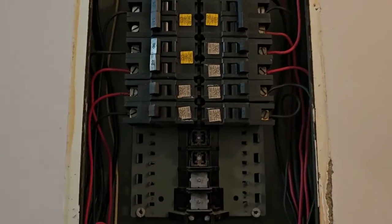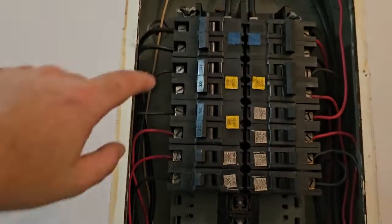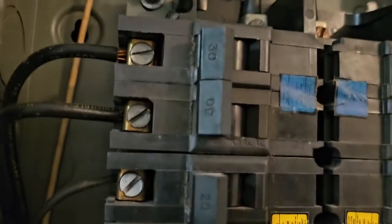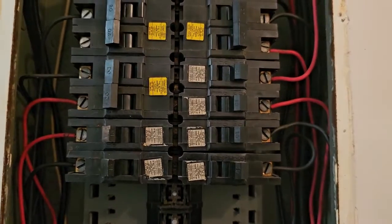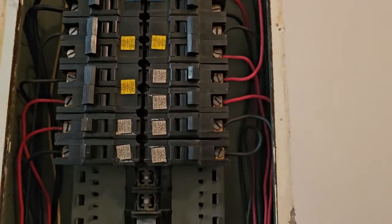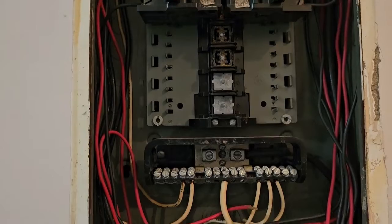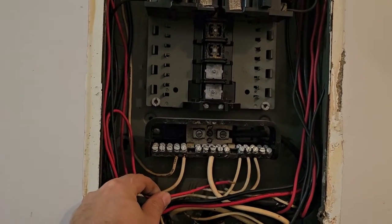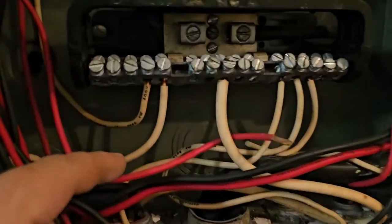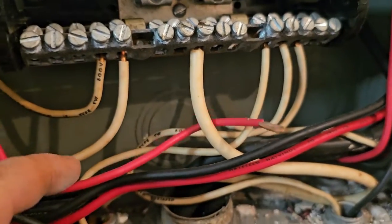We're here restoring power on this FPE panel - we're going to be replacing it. It's an older FPE; the breakers are all black. Maybe early 70s, maybe late 60s, I'm not sure. The installation wasn't done poorly - it was done decently. But there's a little surprise they got going there.